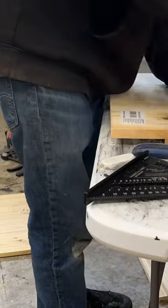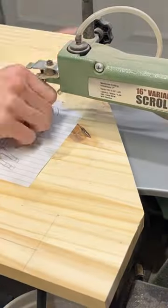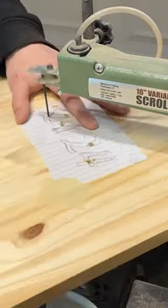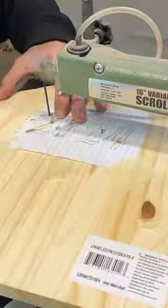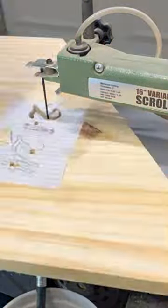Then I'm just drilling some holes so I could get the scroll saw blade through some of these designs. This one was just really simple — '2024' — and I think the hardest one was the pop design.